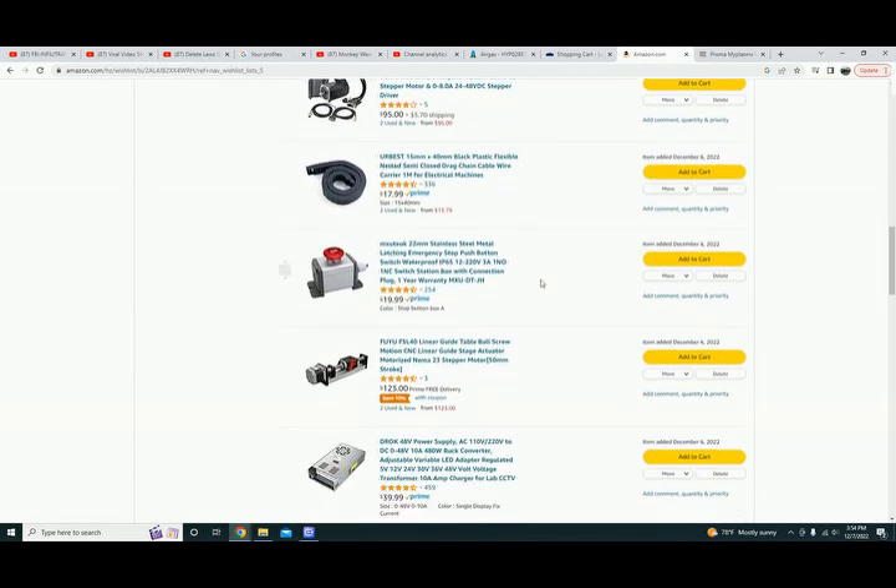This is the e-stop button I got, which I do not like — I would not suggest it. You're supposed to push it in, it locks in, then you twist it and it releases. So far the twist and release aren't working — push it in and it does not lock in anymore. Try a different one. They're two or three wire, pretty simple.